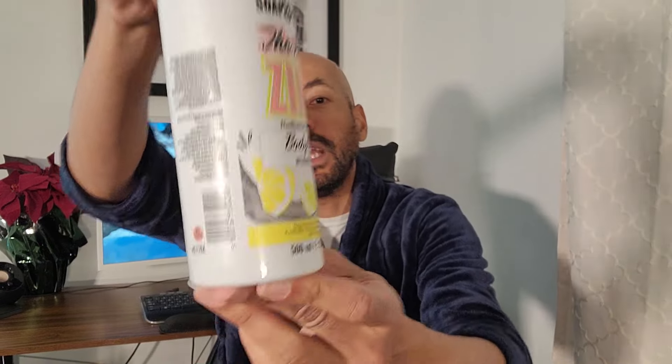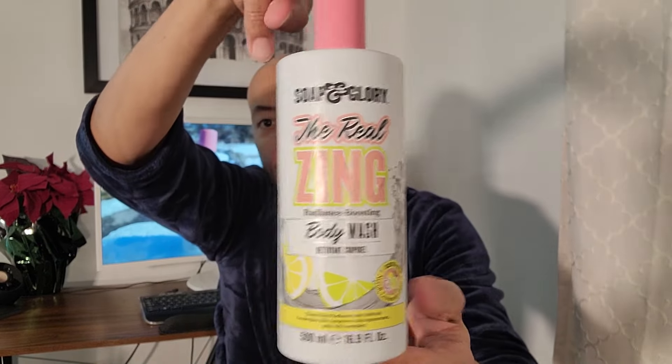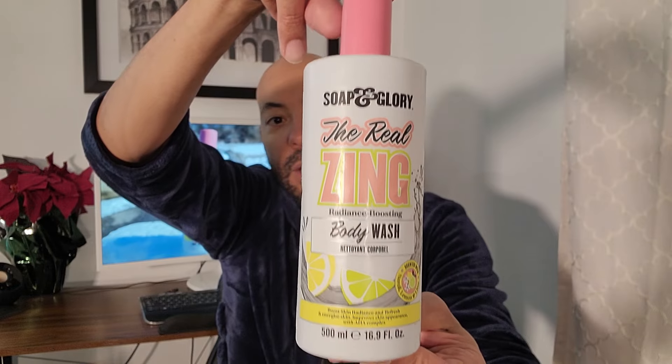I'm back with another body wash from Soap and Glory. The last one I reviewed, their Smoothie Star, didn't really impress me, so I wasn't sure what to expect going in. I didn't want to get my hopes up, but I picked this up at Ulta Beauty. I paid $10.99 and this is the Real Zing, their Radiance Boosting Body Wash, sold in a 16.9 ounce container.